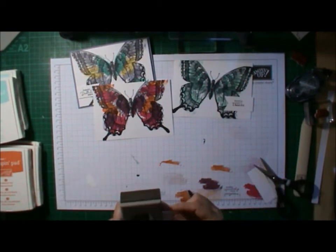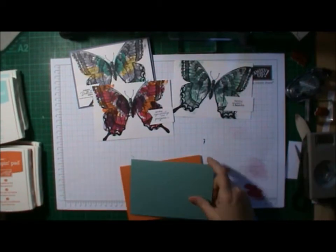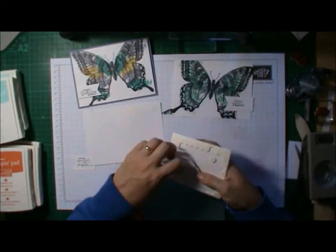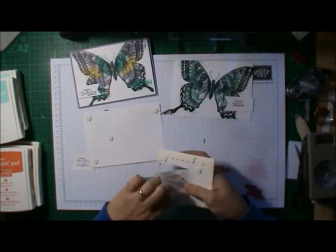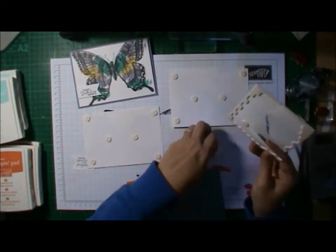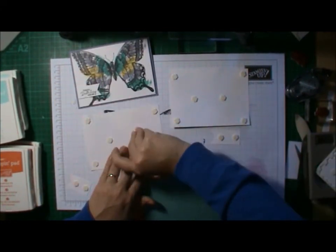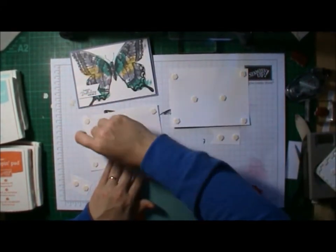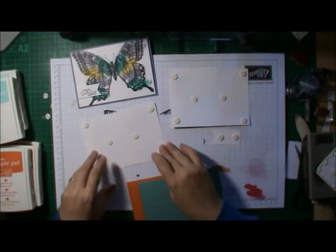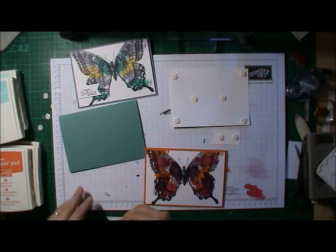I grabbed my Petite Pears stamp set, which has got some great sayings in it, and just chose a couple — I think I picked a sympathy and a thank you. In my class example I used a birthday. I love just making up heaps of different cards, having them in my stockpile, and using the hexagon punch to create my little banners.